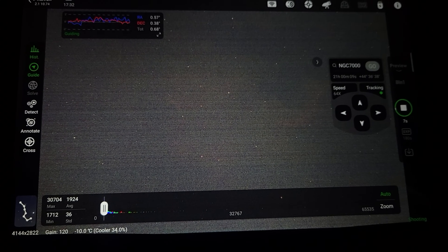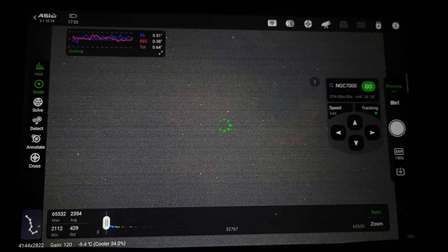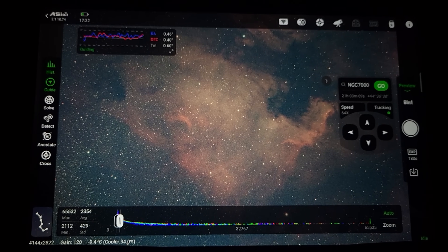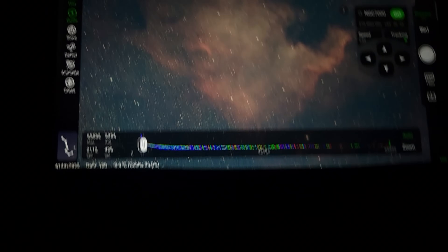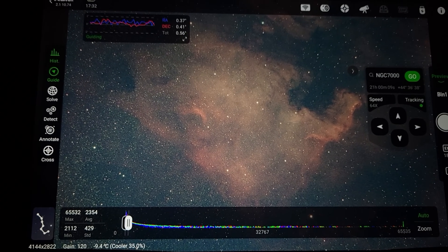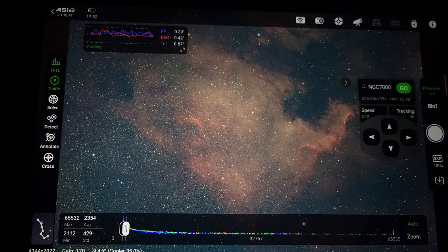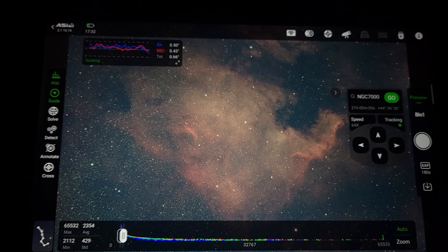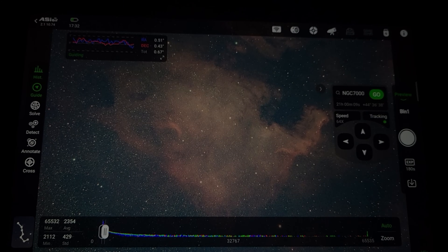Up there we've got the moon, almost full, Jupiter, and a very bright streetlight in the driveway. Right now we're about to see the results of a three-minute exposure. Here we go. Holy mother of God — I've got to put the camera down and just stare at this for a minute. Wow. This happened under a full moon. Oh my God. Yeah, I've got to stare at this for a little while.